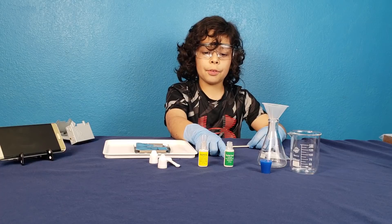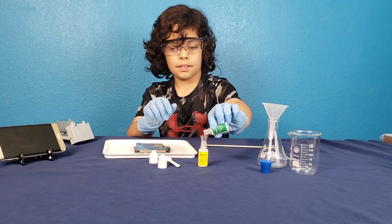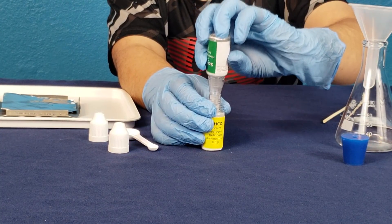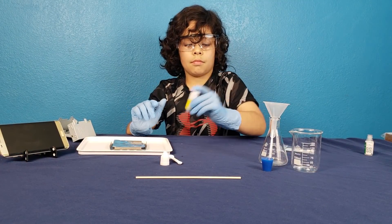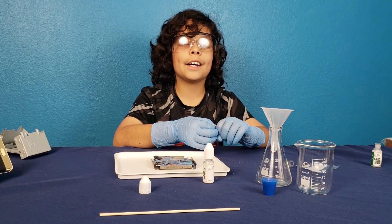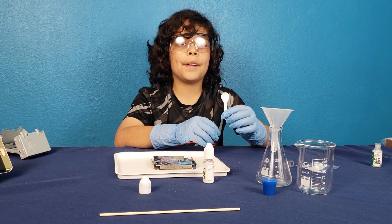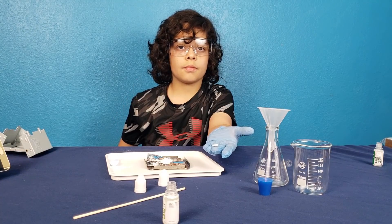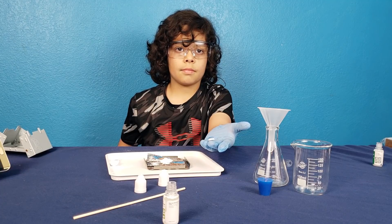We're going to put the solid fuel into the baking soda. Now that it's mixed, let's shake it up. Now the powder is all mixed up. We're going to put one big spoon onto the foil. Now that we have it on the foil, we're going to put the tablet of calcium gluconate on there.